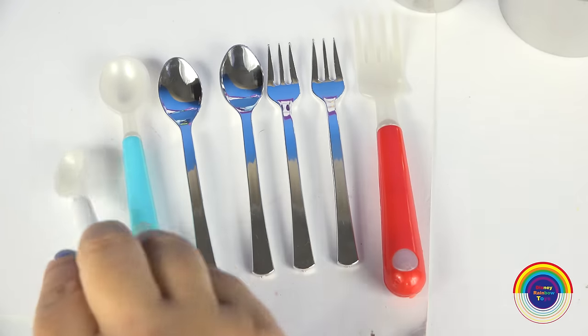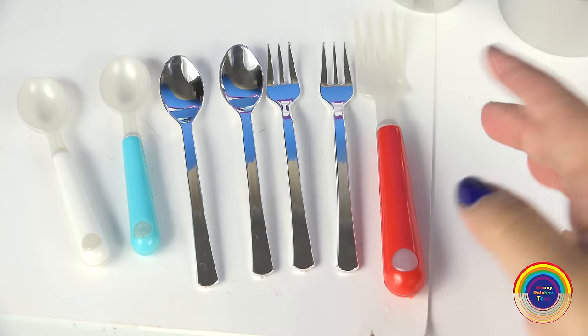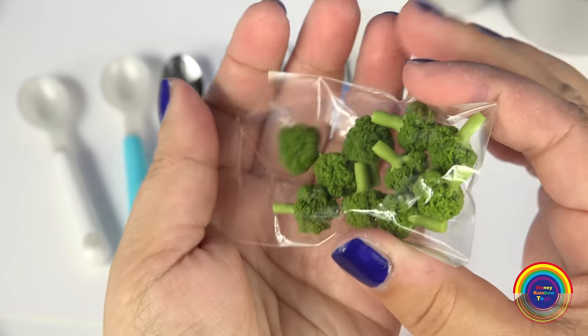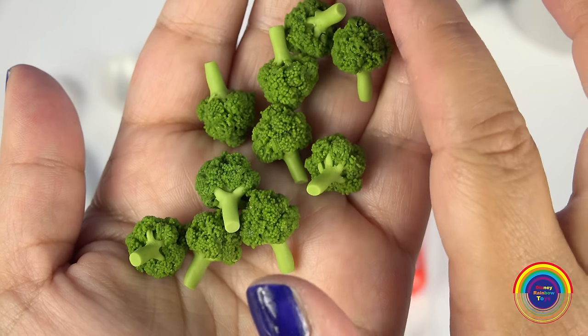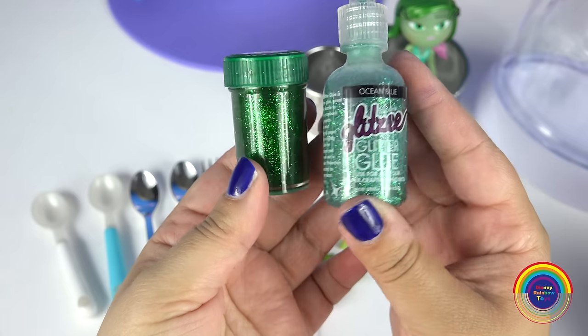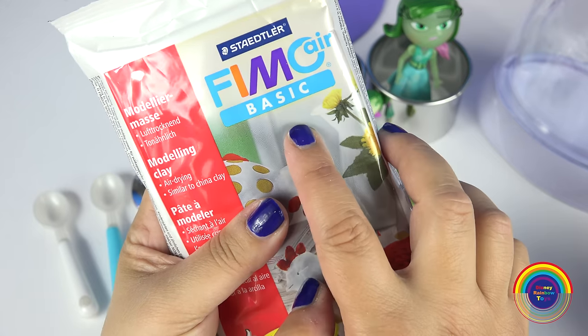I've got a few things here. I've got some pretend spoons and forks, some really tiny pretend broccoli, some green glitter glue, and some air drying modeling clay.